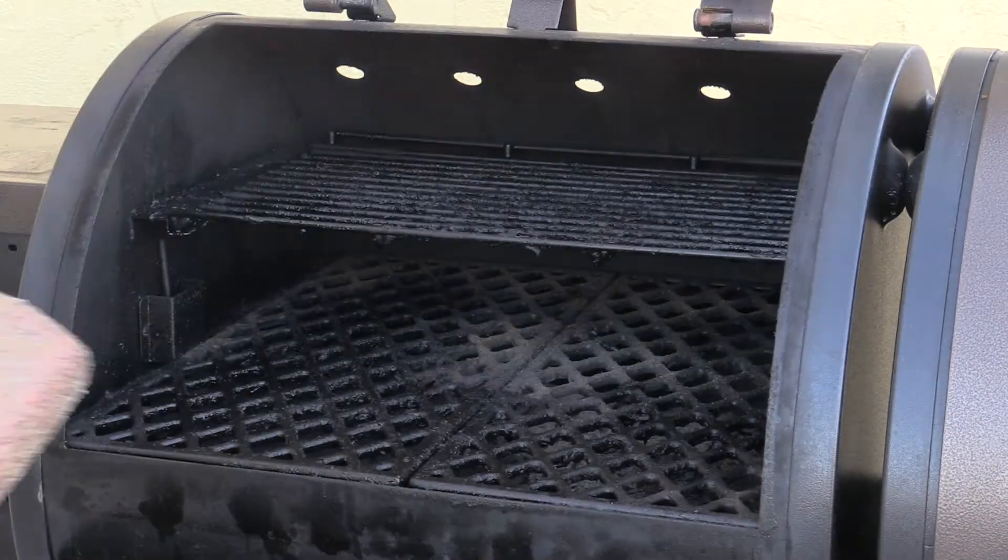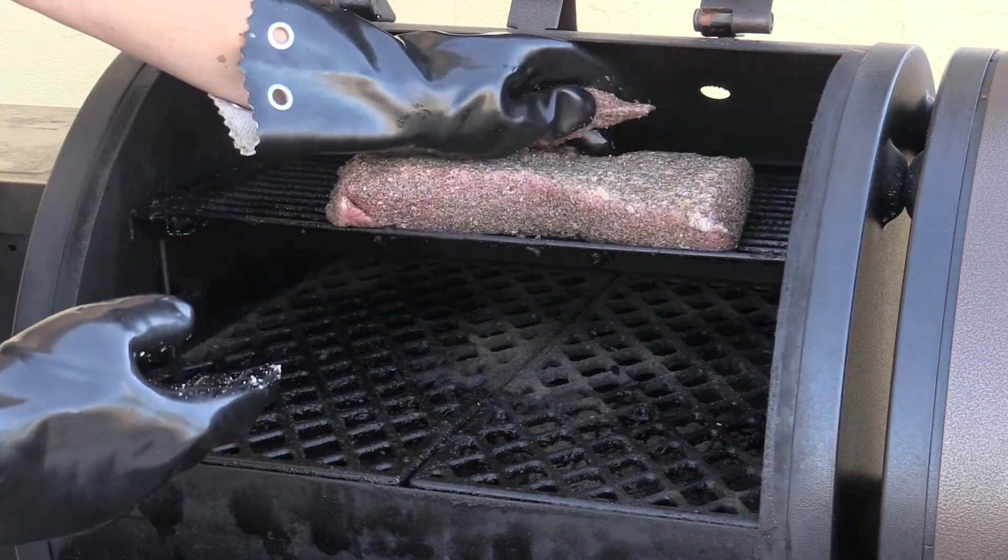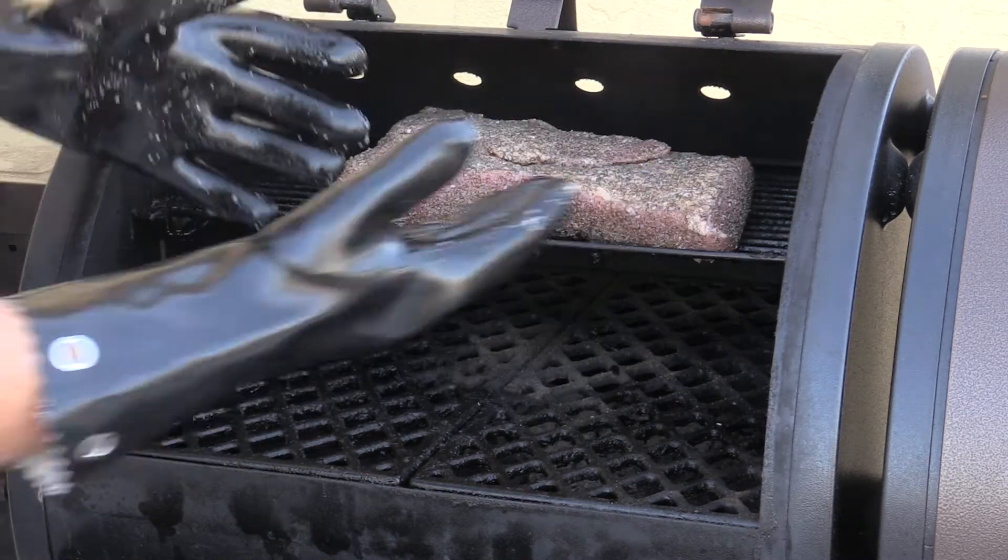Let's get this guy in here. I want to do this fat cap up, with that small point right up there.